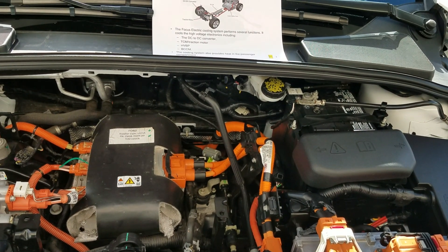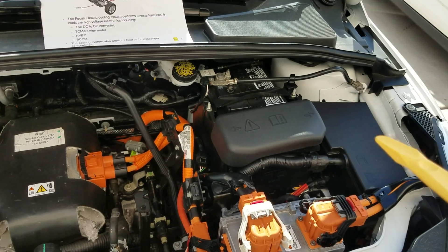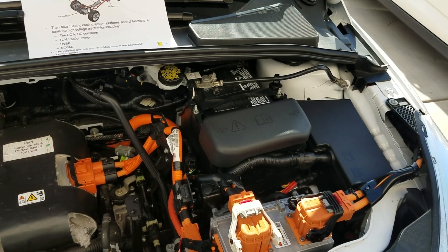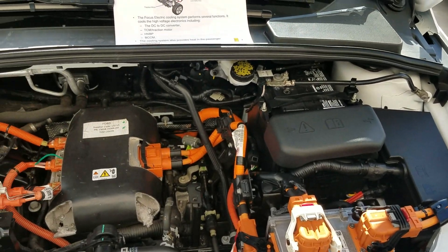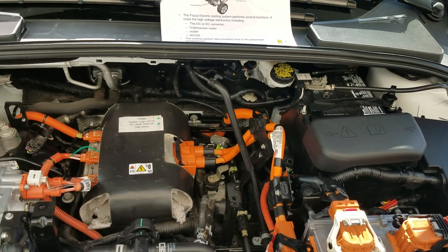So you still need to have the 12-volt battery, because it controls all the systems that are used for the high voltage electricity. That's kind of how it works.